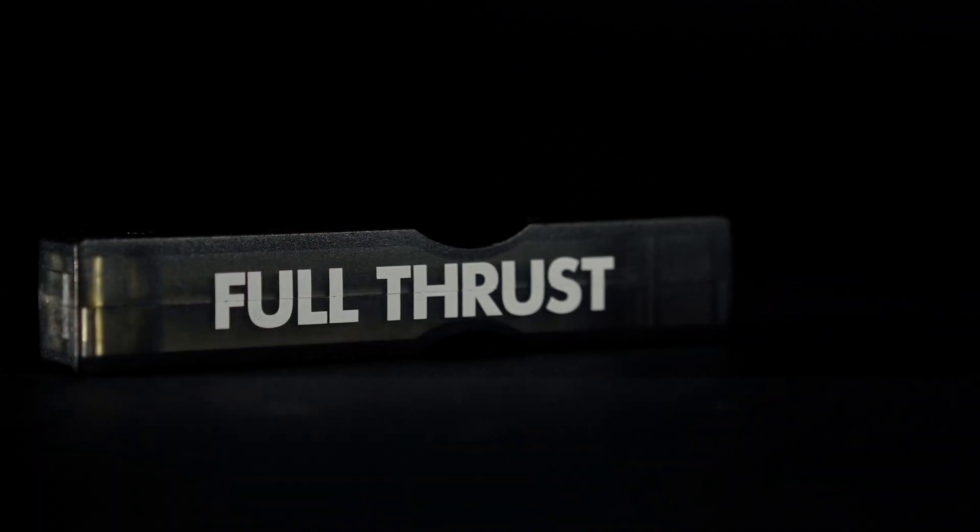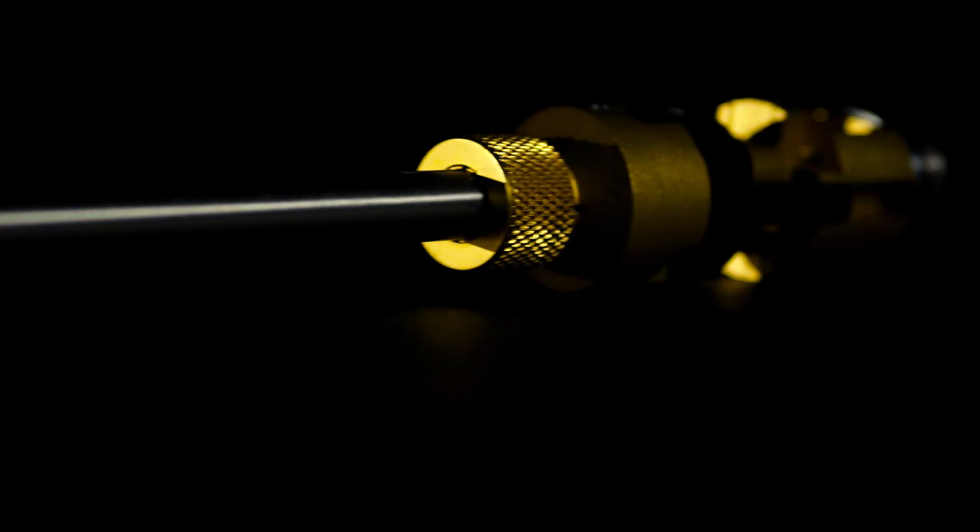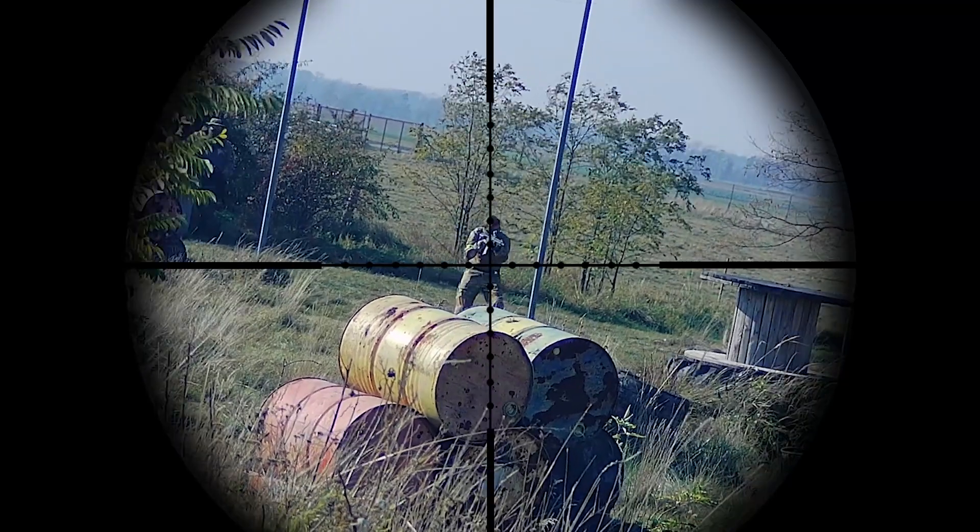Talking about the Full-Thrust kit itself, we went the extra mile to make it as reliable and precise as possible. The enlarged inner barrel is stainless steel, while the hop-up chamber is fully CNC-processed. Also, there is a unique mechanism that ensures the kit stays centered and your shots are accurate.